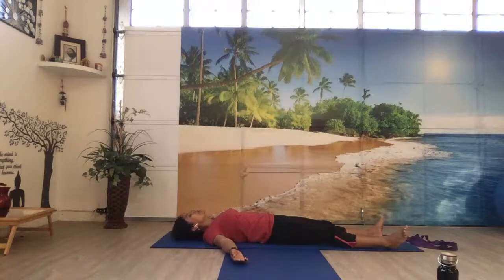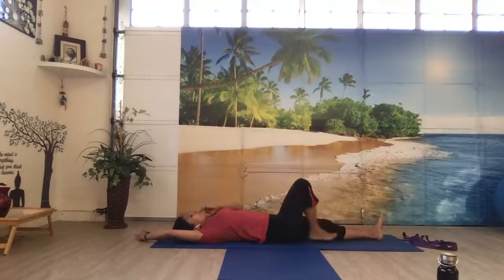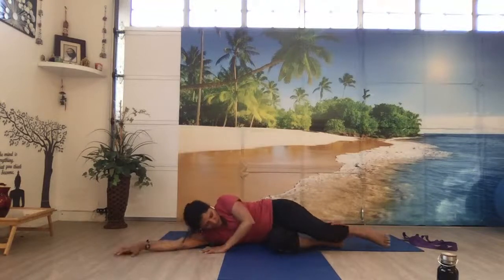Gently wiggle your toes, wiggle your fingers, bring your hands to the top of your head, cluster your fingers and take a full body stretch. Turn your body towards your right side, taking the support of your hand, gently sit up in any sitting position, keeping your eyes closed. Take a few deep breaths in and out.